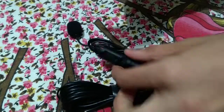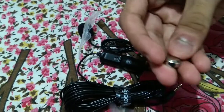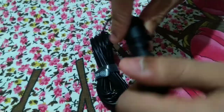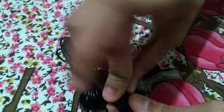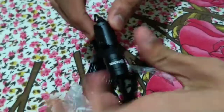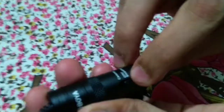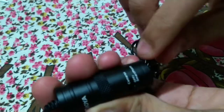So this is the cell and this is the inside. This one is for camera and this one is for smartphone.